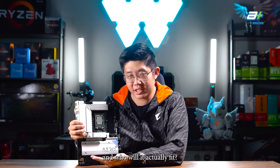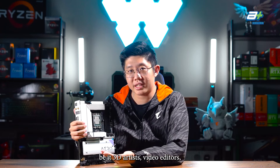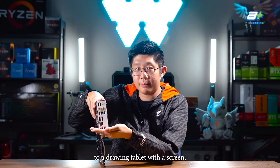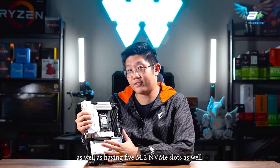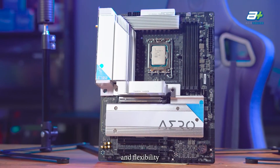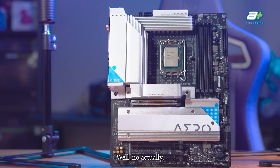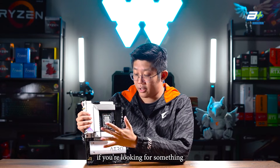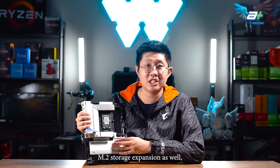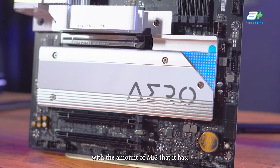Who is this board actually for? It's clearly targeted towards content creators — 3D artists, video editors, and graphic designers — with Vision Link support for drawing tablets, 5 M.2 NVMe slots, and 2 Thunderbolt connections providing great expandability. But if you're a gamer looking for a minimalistic aesthetic and plenty of M.2 storage expansion — since games are getting a lot bigger nowadays — this board would suit you very well too.